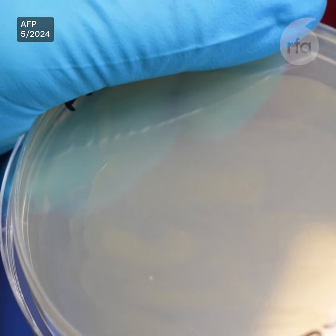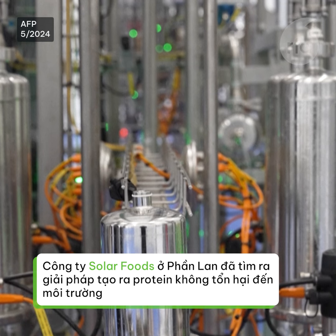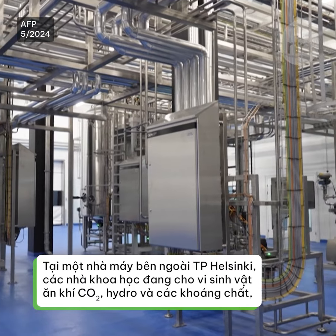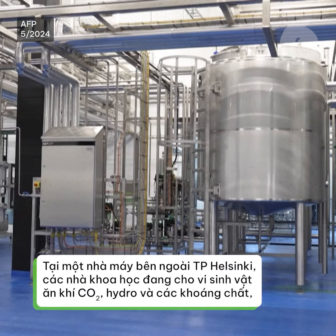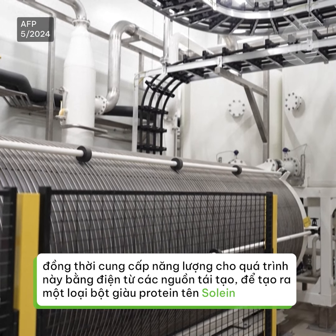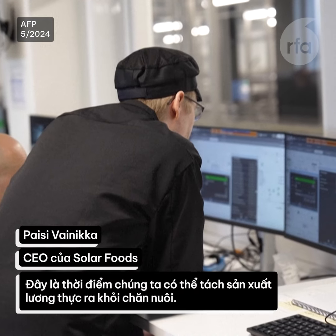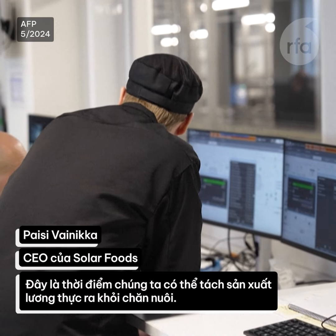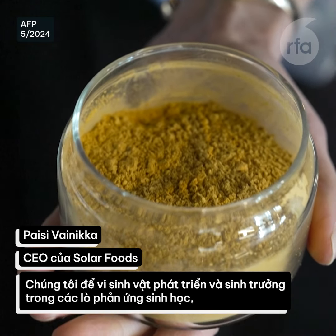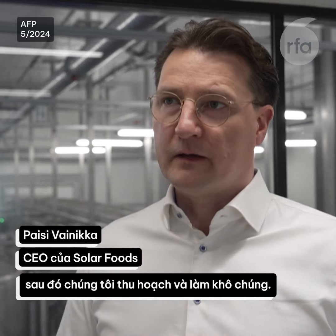Here is some... lots of cells. This is the point where we can disconnect food production from agriculture. We let the organism just grow and multiply in our bioreactors. Then we harvest and dry the microbe.